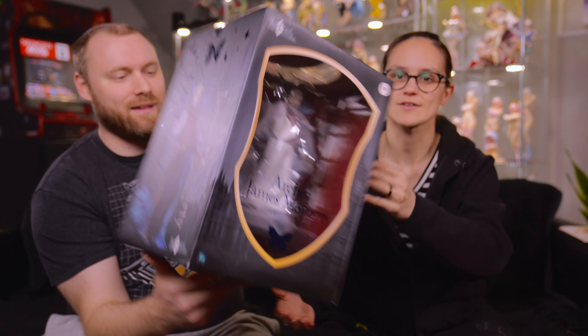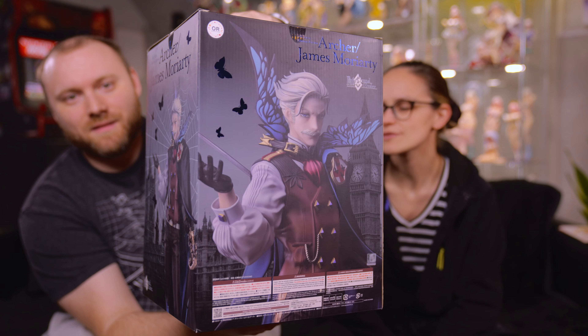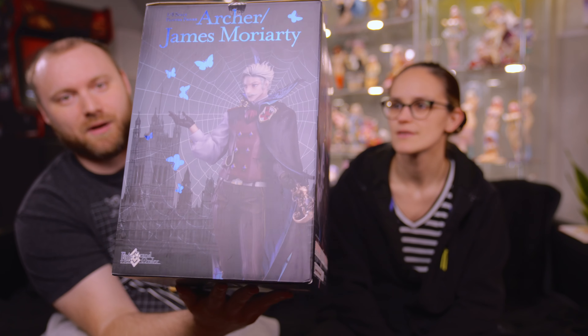And then I got James Moriarty from Fate. Hold on, I gotta show this box off. The box is sick. Look at this box. Bling. We'll show it off once we pop it over. It's kind of shiny. It's not hollow — hollow's like the rainbow. Anyway, so who's first? You go.